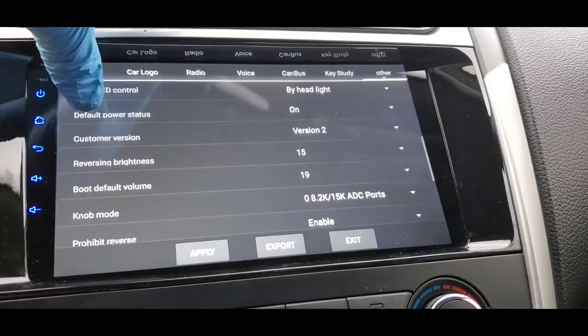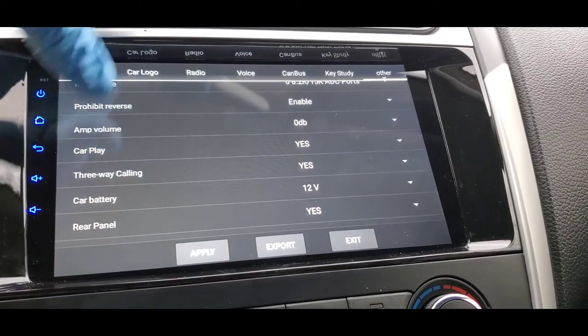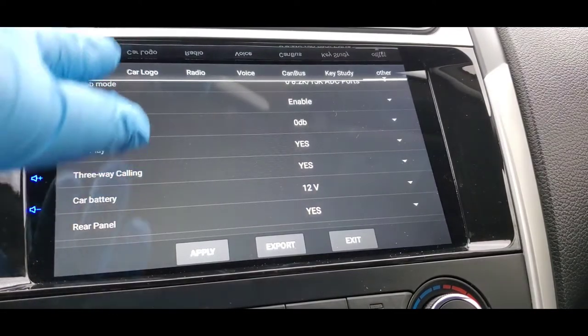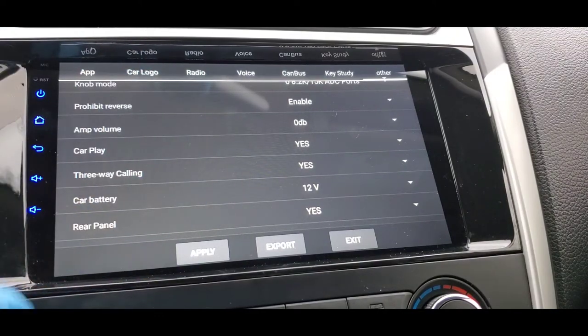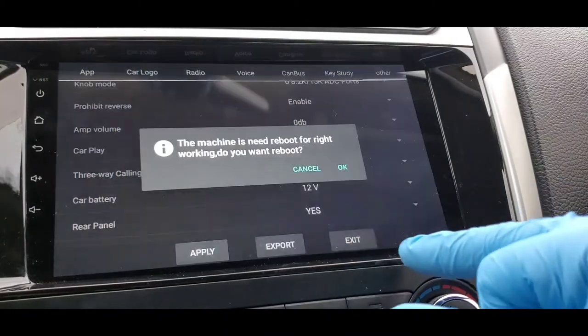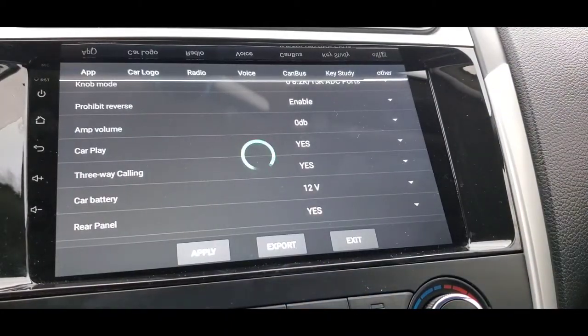There are more options here as you can see, so feel free to play around with the factory settings and see what everything does. For your steering wheel, just follow the guideline I gave you. Press Apply when you're done and then exit. It will tell you to reboot the whole system. You'll have to wait for the stereo to reset.